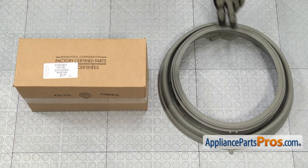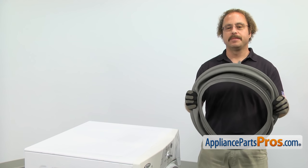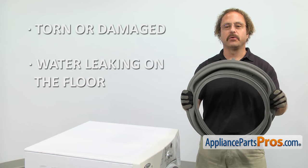When you open up the package, you're going to get the new door bellow seal. The door bellow seal is attached to the outer tub and the front panel, and it seals that area from water. The main reason you'll be changing it out is if it's torn or damaged and you're getting water leaking on the floor.